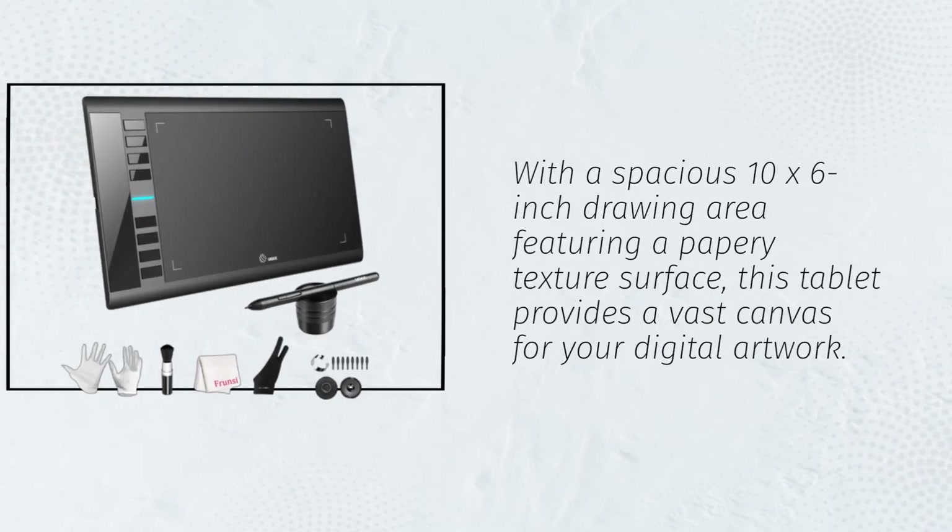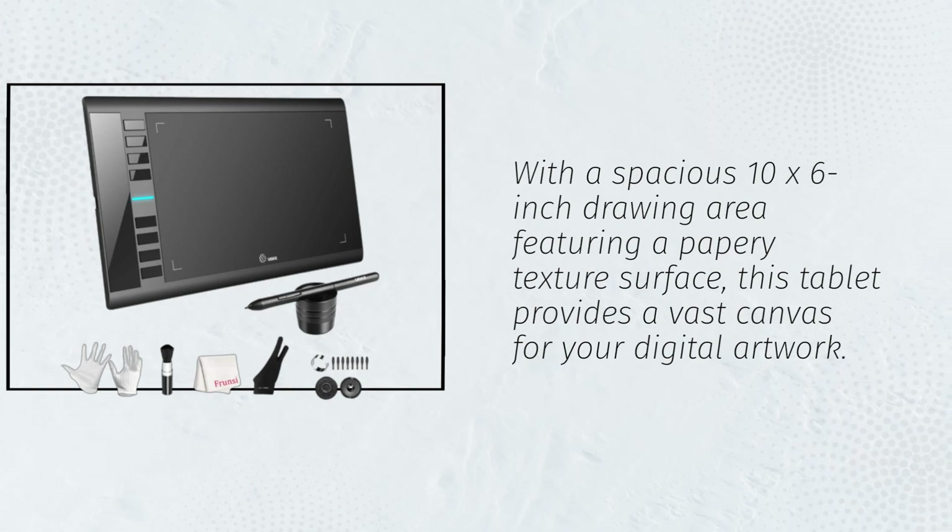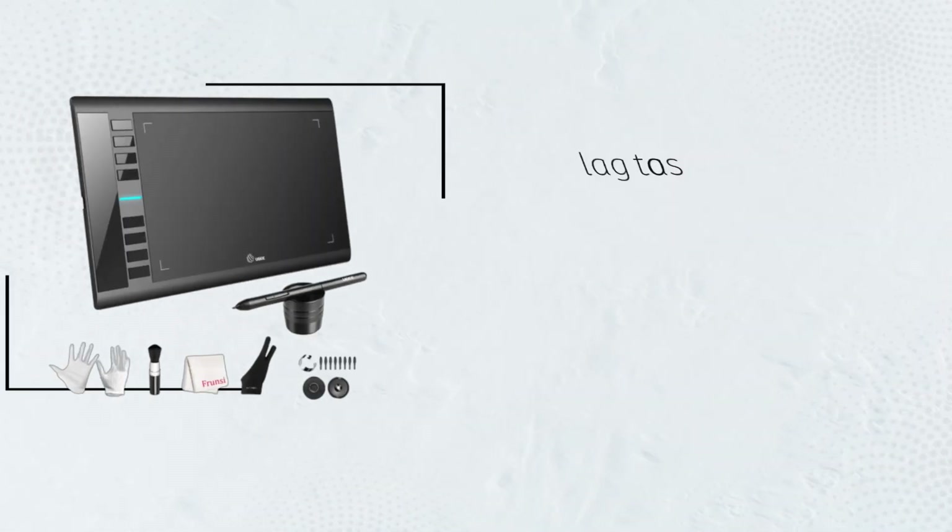With a spacious 10x6-inch drawing area featuring a papery texture surface, this tablet provides a vast canvas for your digital artwork. Say goodbye to lag as you sketch and paint seamlessly.